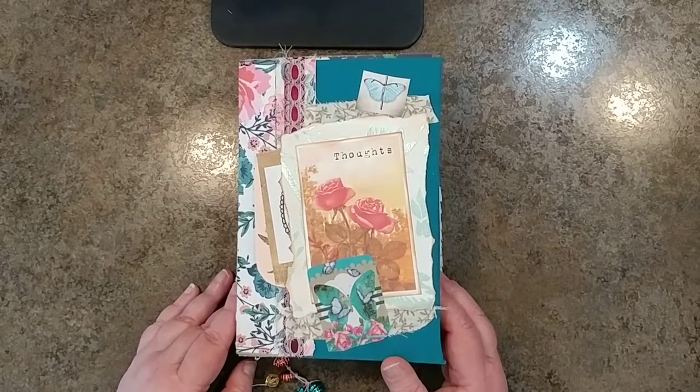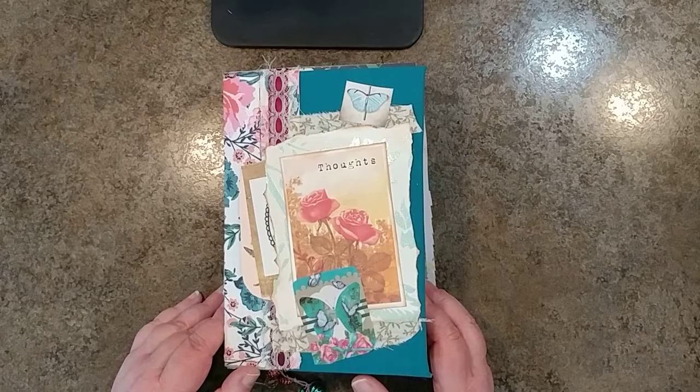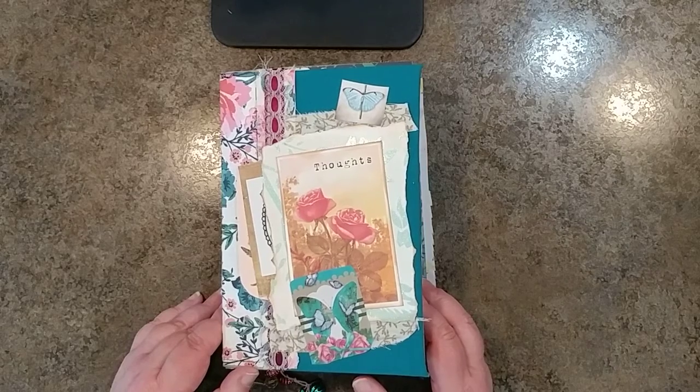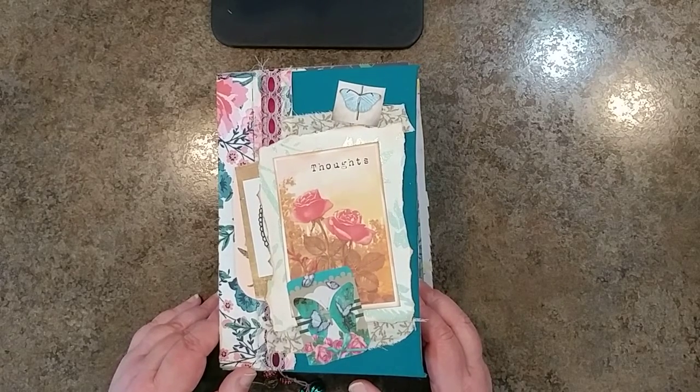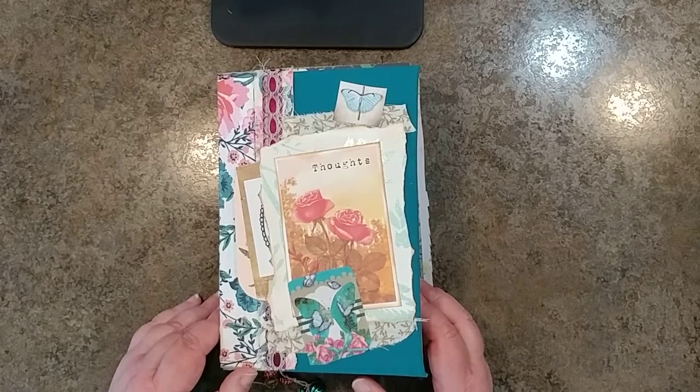Welcome to my channel. I have another journal I'm really excited about sharing with you. I made this for a friend of mine and I just had so much fun making it. So I'm just going to start flipping through and point out some of my favorite things. Most of the digitals here are from either Nevermore Creation 17 or Elsie Bell's Bookshelf on Etsy. I hope you enjoy this flip through as much as I enjoyed making it.